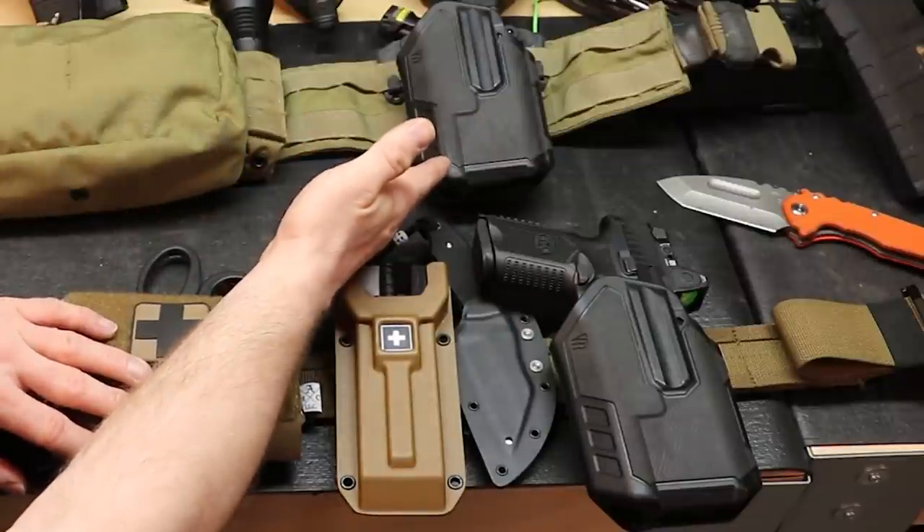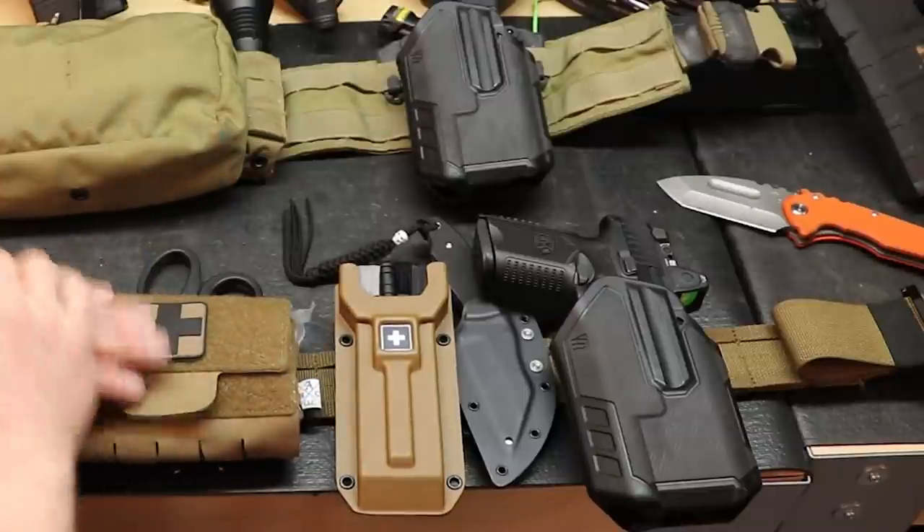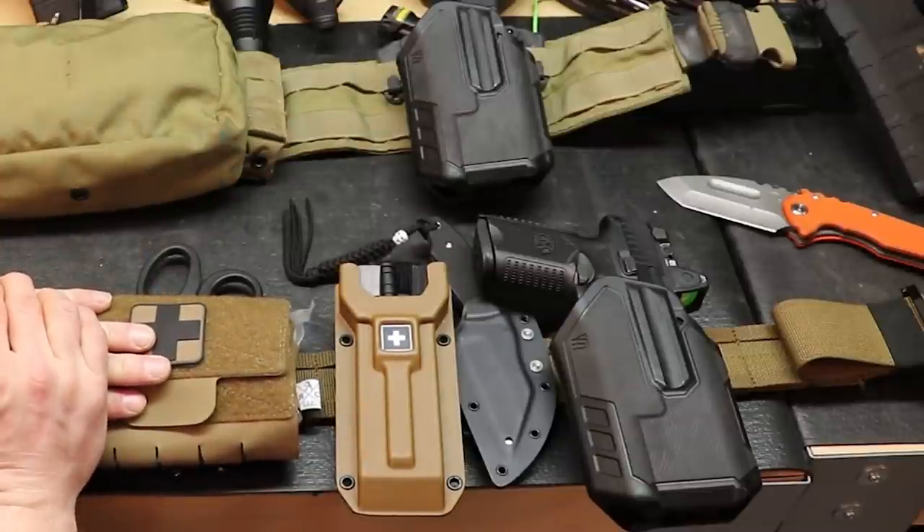These holsters are only about $60. This is not what I'd personally recommend, but it is what he uses and he really likes the Blackhawk Omnivore.